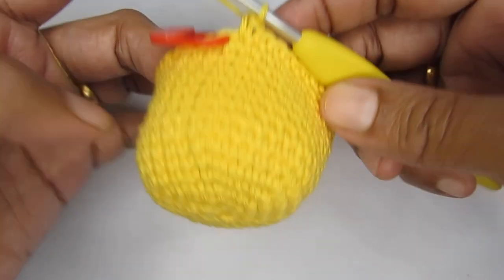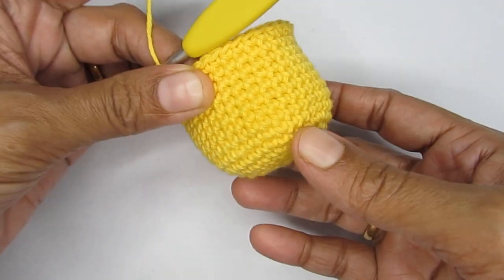Here I'm at the end of round 15 and this is how it looks so far.